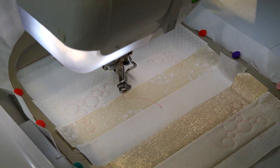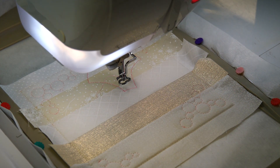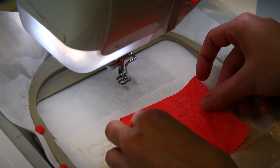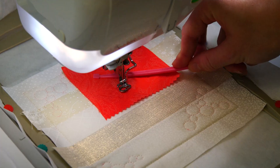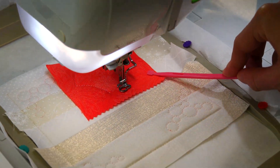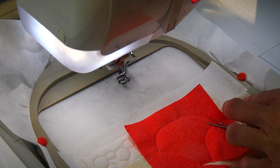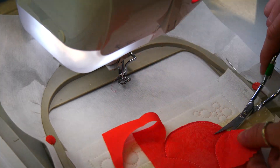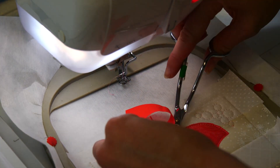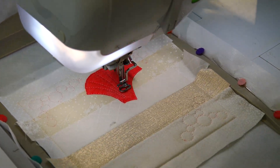Then stitch the placement line for the first petal. Place fabric F on top of the hoop right side up covering the placement line and stitch down. Then remove the hoop from your machine and trim the fabric about 1-2mm from the stitching. After that, embroider the detail and then the satin stitch along the petal.